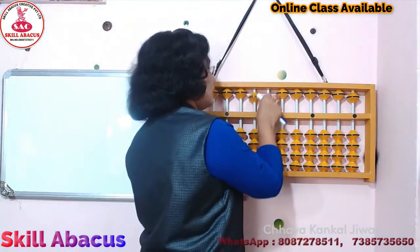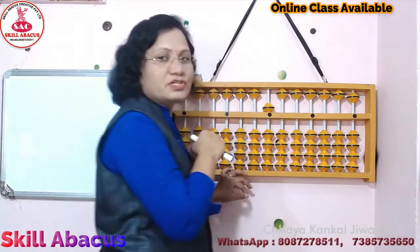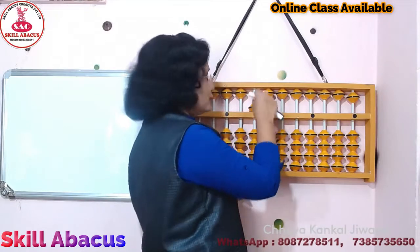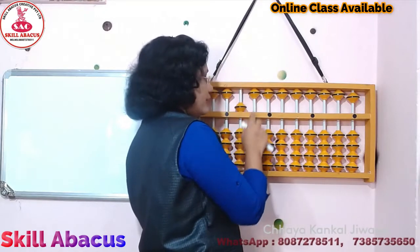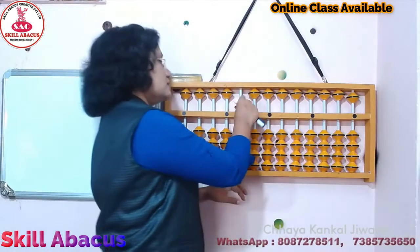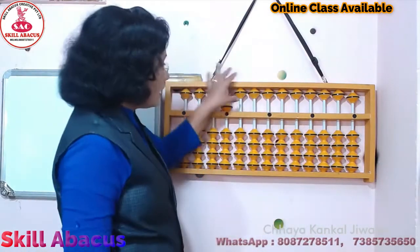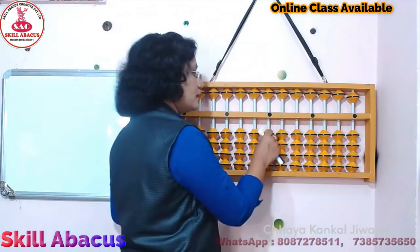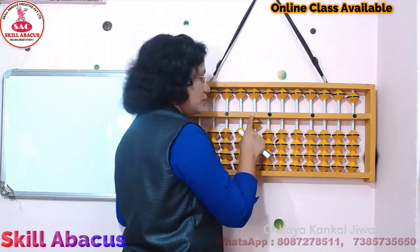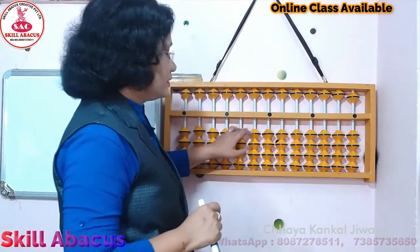अभी ये ही अगर upper bead unit place पे middle bar को touch है तो 5 है. और ये ही 10 पे है तो 50 हो जाएंगे. 100 place पे है तो 500 हो जाएंगे. Same here, 1,000 place पे है तो 5,000 हो जाएंगे. अगर lower bead है, तो lower bead अगर unit place पे है तो 1. अगर वही 10 place पे है तो 10. Then 100 place पे तो 100.